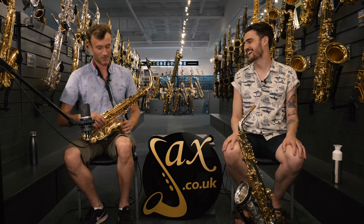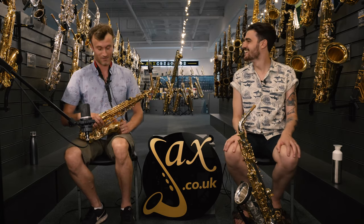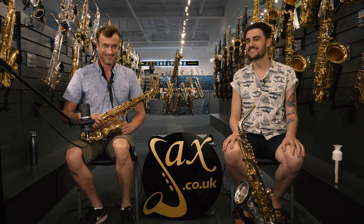Hello, welcome back to Sax.co.uk. Today we're going to tackle an age-old question that we get a lot in here, which is the 'what does my money get me?' question. The only way we can think to do that is to compare our entry-level alto saxophone, which is our Tsukuzu — the gold lacquer one that Jim just so effortlessly played for us.